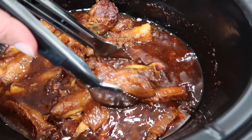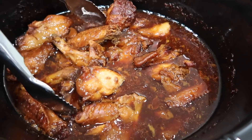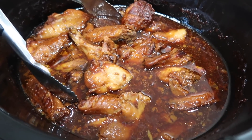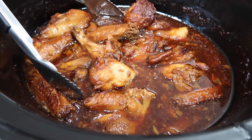I think that is kind of what these need. I love wings in all their forms, but I really, really like the crispy outside and I think a dipping sauce would be super nice. Those are my tweaks for this recipe, but the wings themselves are very, very tender and just fall apart in your mouth.